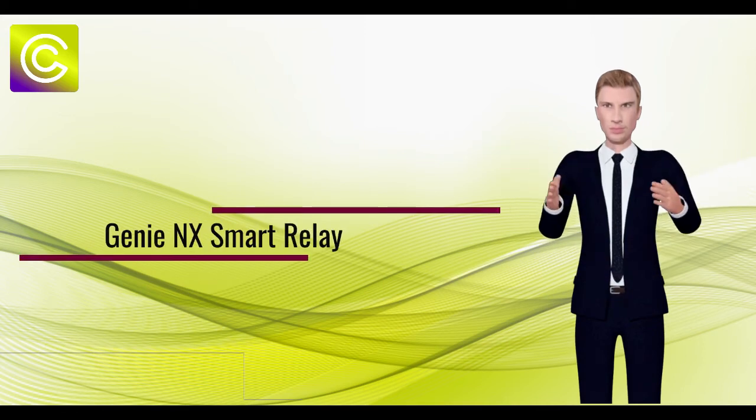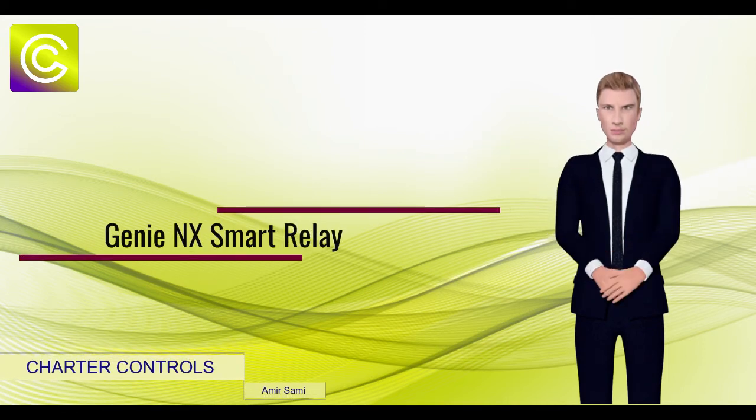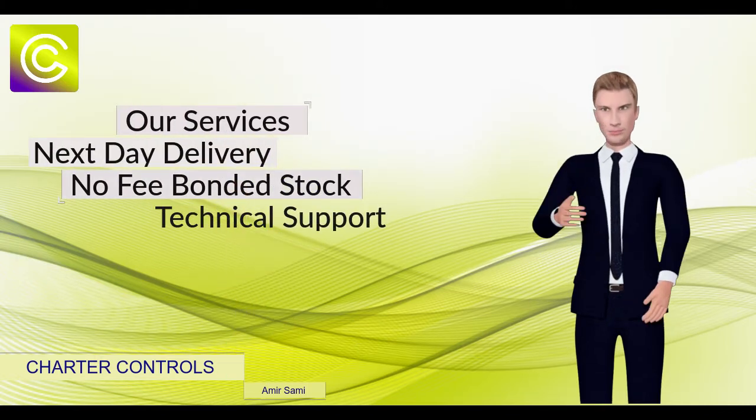Hello, my name is Brian. Amir Sami from Charter Controls has asked me to introduce to you the Genie Smart Relay.